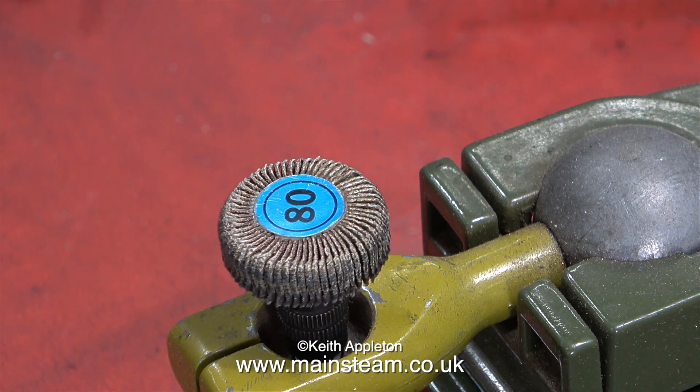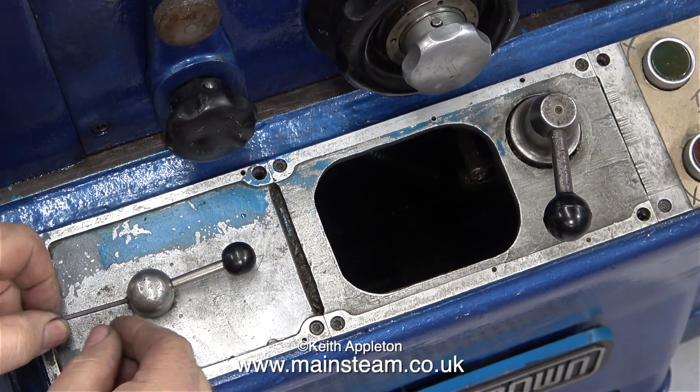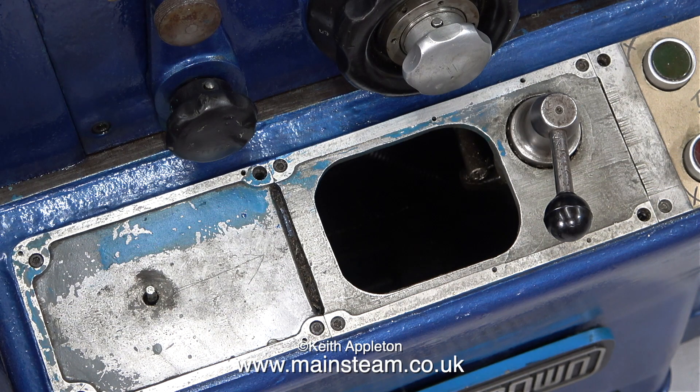Over now to the Smart and Brown lathe to have a look at the job. I'm making an escutcheon plate, or a brass cover plate, to cover all this lot. To start with I removed the reversing switch lever. I don't need to remove the two-speed clutch lever — thankfully, as it's quite a complex arrangement on the right-hand side.